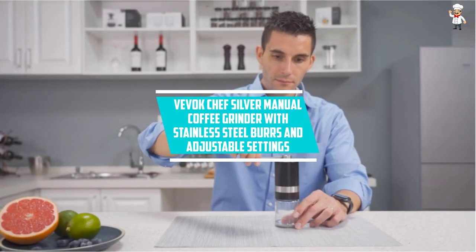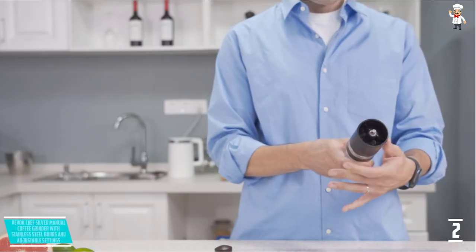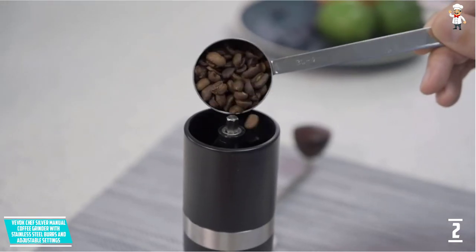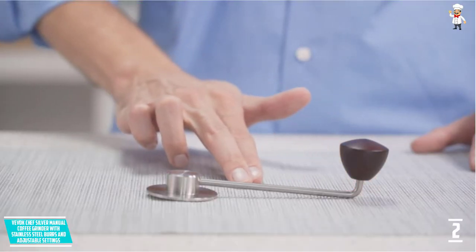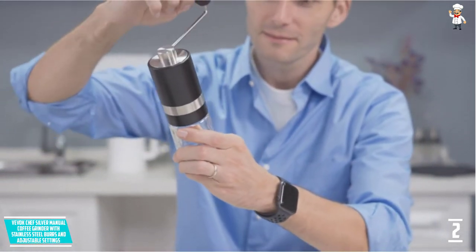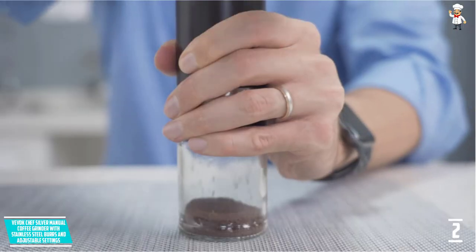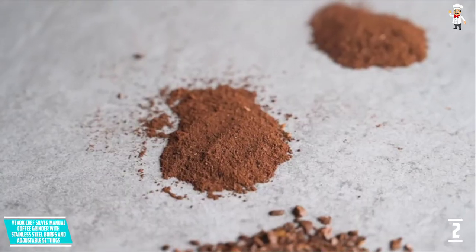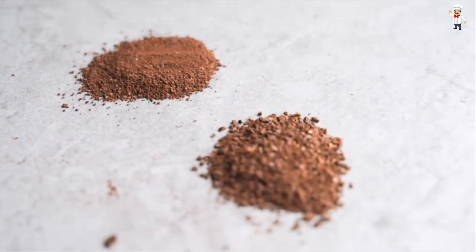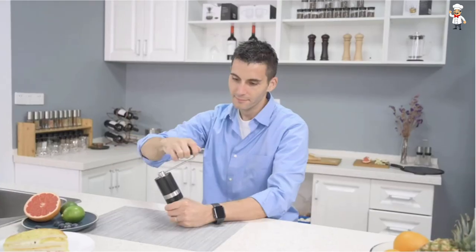At Number 2: Vivoc Chef Silver Manual Coffee Grinder with Stainless Steel Burrs and Adjustable Settings. Life is short, so enjoy your cup of coffee at any time with the Vivoc Chef Manual Coffee Grinder. Featuring 6 precise settings, you can always make a specific grind to suit all your needs. Since it is designed from high-quality stainless steel components, you are assured of a strong unit with a longer usage life. The glass container has a capacity of 48 grams, suitable for making 1 to 3 cups of coffee for your entire family. You can grind your coffee without any bother because it operates quietly, and with a weight of only 0.99 pounds, you can easily transfer it from one place to another.